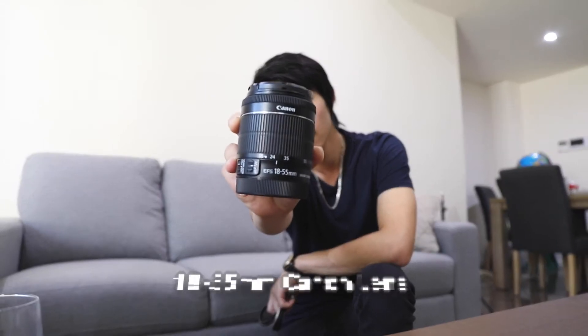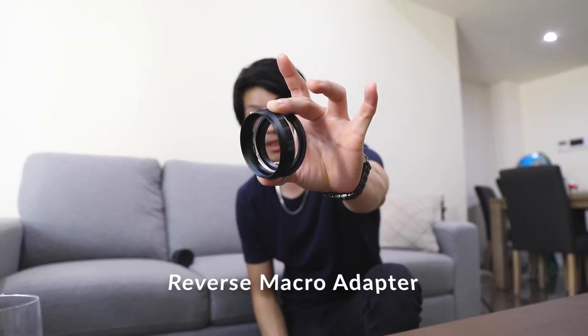This is an 18-55mm kit lens. These are $10 adapters. This hack is probably more for people who want to try out macro photography but don't want to invest a lot of money into a macro lens. Basically, these rings allow me to attach this lens backwards onto my camera without me physically having to hand hold the lens in place.